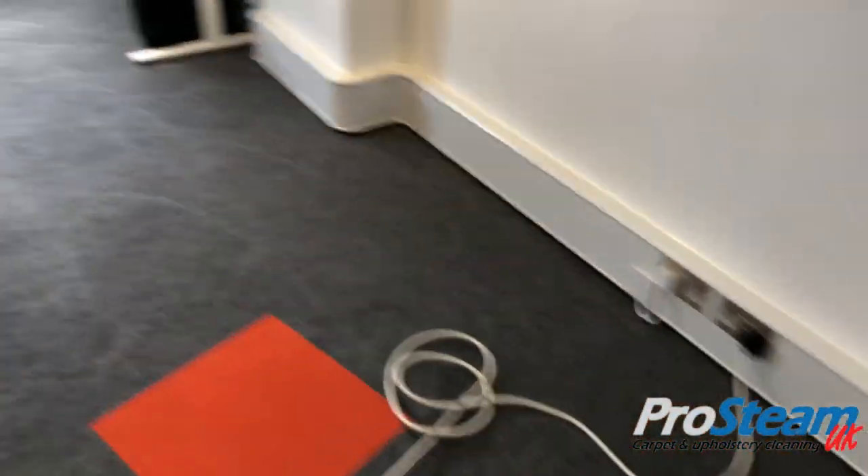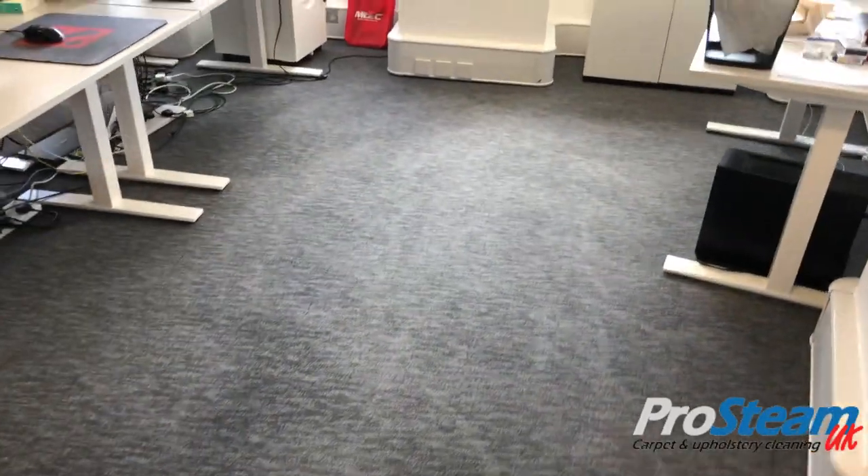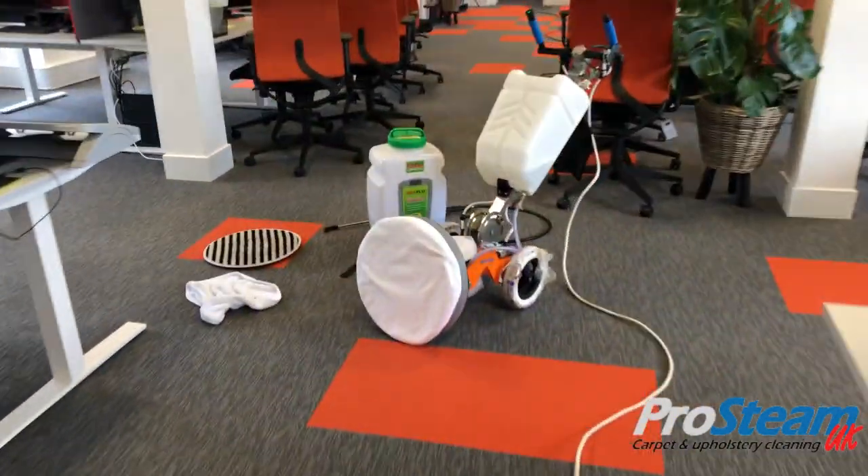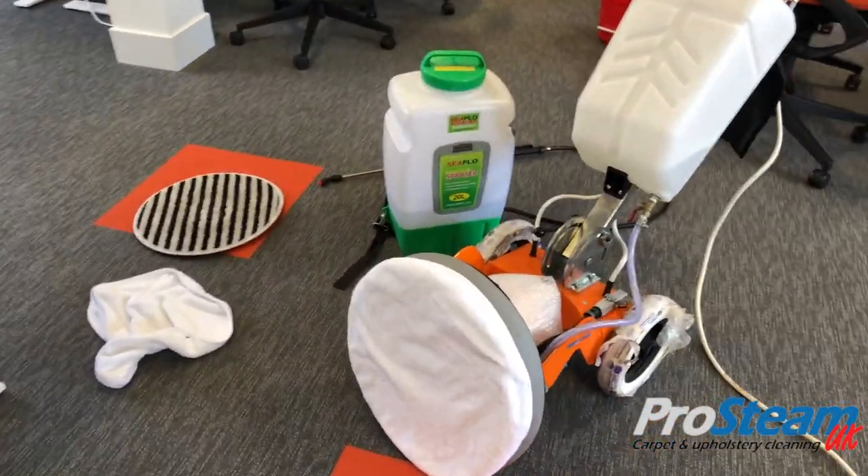With the first stage of encapsulation complete, we're going to buzz over this area with a dry absorbent pad to lift further dirt from the carpet.